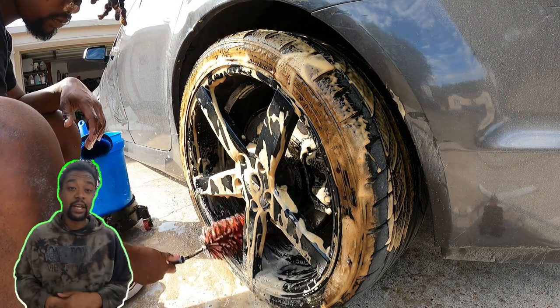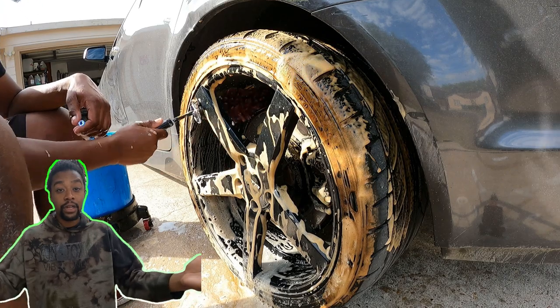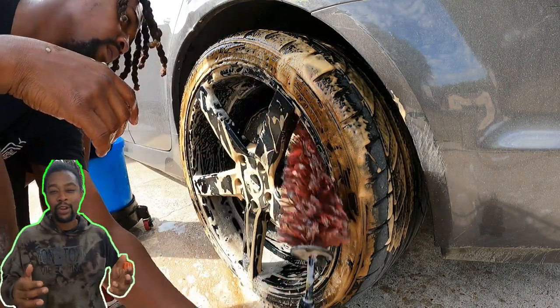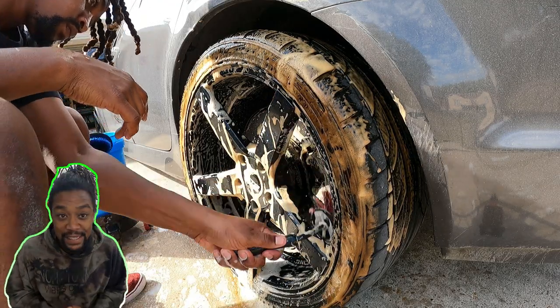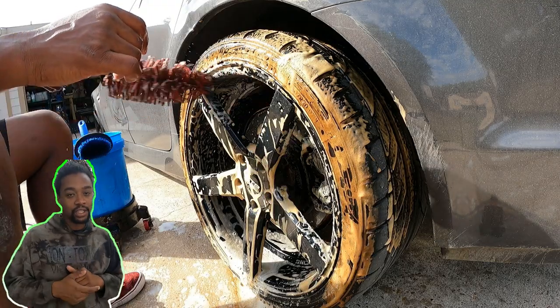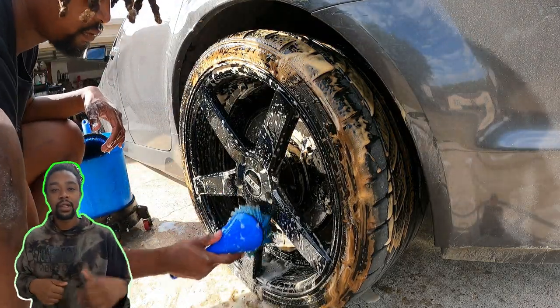What's going on everybody, welcome back to the channel. If you're new, my name is Mo and this is Mo Nation. In this video we're going to be working on another Pontiac G8 GT — we're going to be doing a one-step correction and then a one-year coating. The one-year coating is something I just kind of threw in because it's been sitting on the shelf.